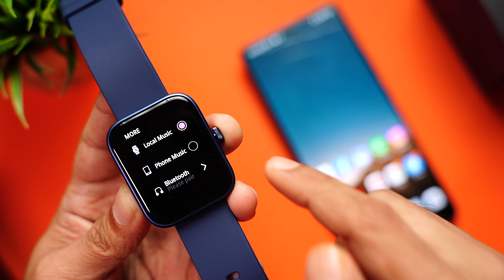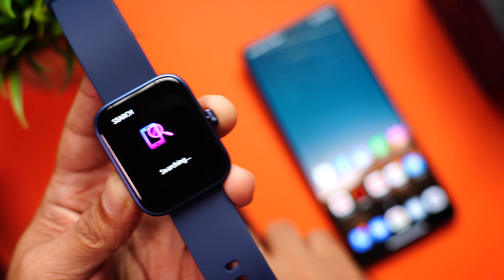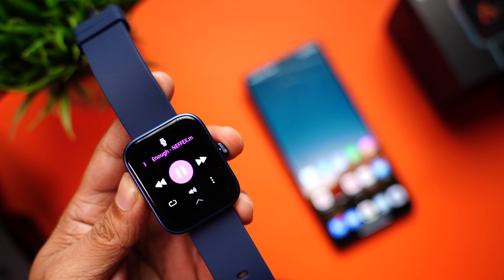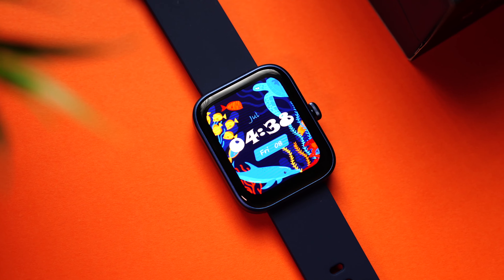You can also pair your Bluetooth earphones — go to the Bluetooth option in the music player, put your earphones in pairing mode, and they connect instantly. So you can listen to your favorite music from your watch with Bluetooth earphones, meaning you won't need your phone when going to the gym or for a run. The watch has 502 MB of storage, enough to save about 120 to 150 MP3 songs. Remember, this offline music feature with TWS connectivity is only available on the Spectre Plus variant.